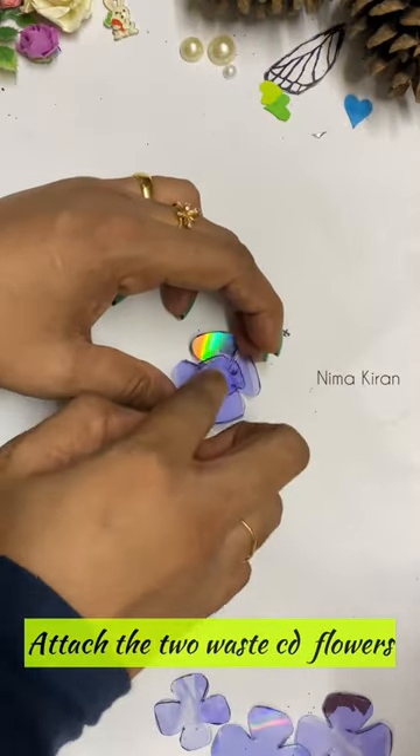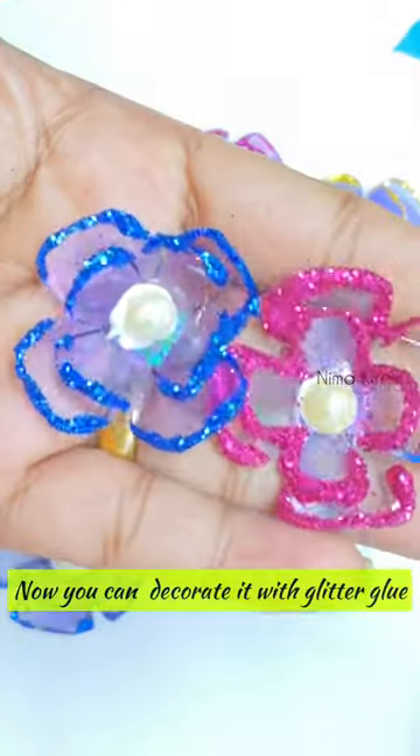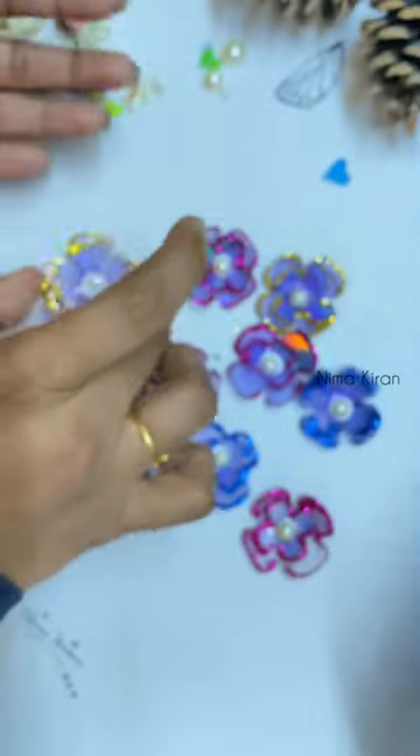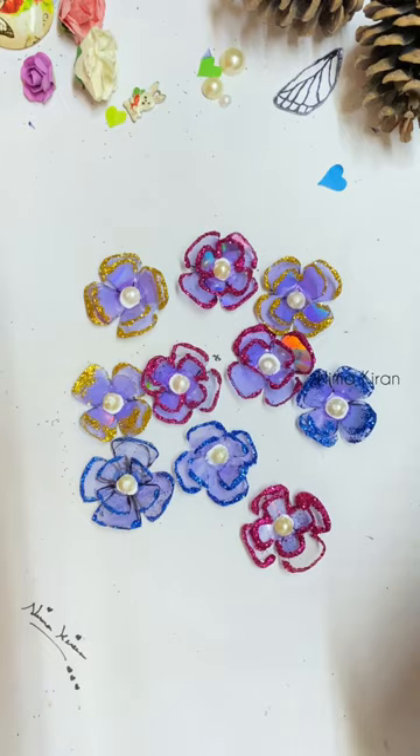This is a one size. This is a glue. This is a crosshair glitter powder. This is a glitter glue.